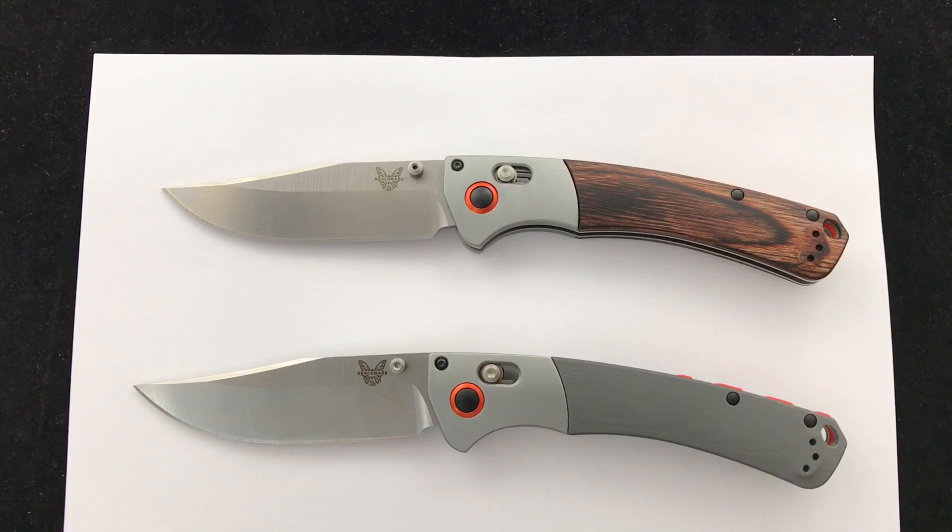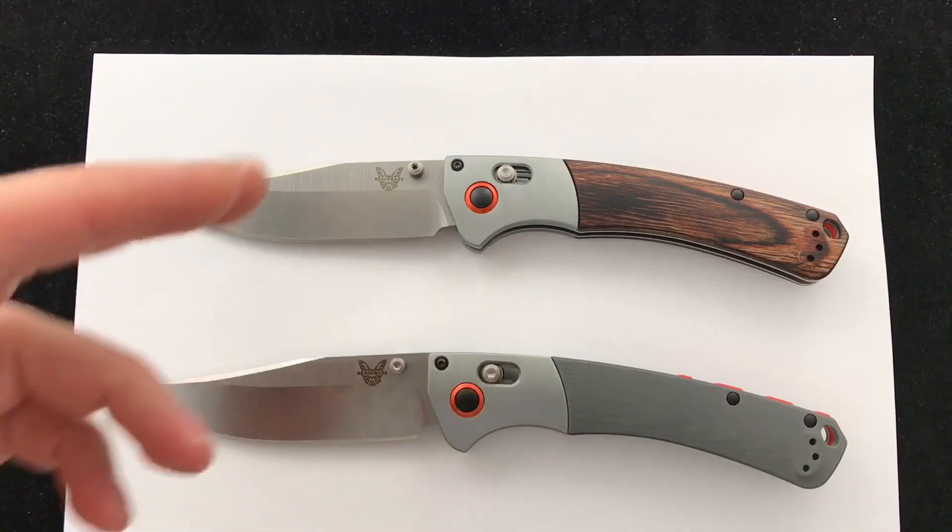Quick specs on this knife: it's $195.50 — that's shipping and everything included, so under $200. Made in the U.S. by Benchmade. You've got S30V steel and either the G10 or the Diamond Wood handle.